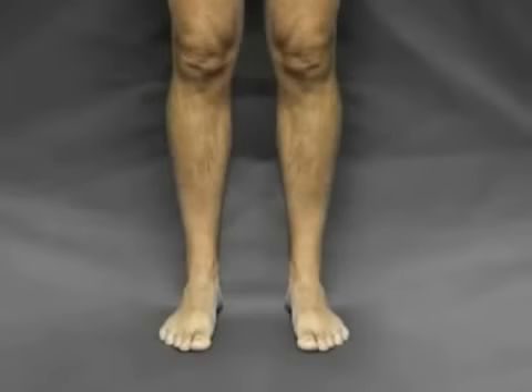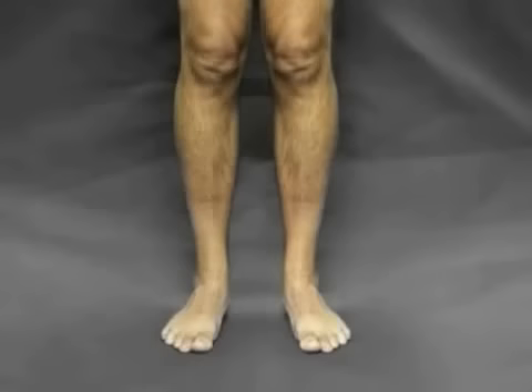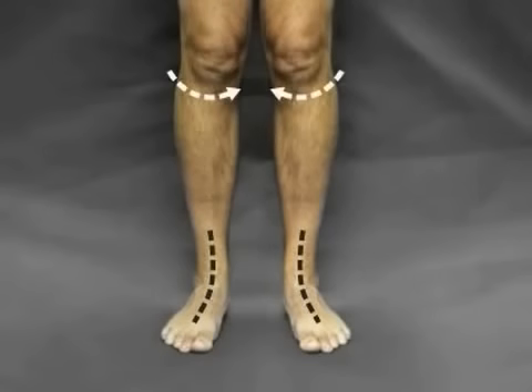Finally, observe the general posture of the legs and body in general. Normal feet will yield a healthy, balanced posture starting from the feet and moving up to the knees, hips, back and beyond.